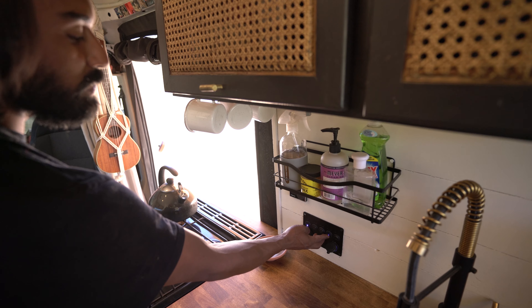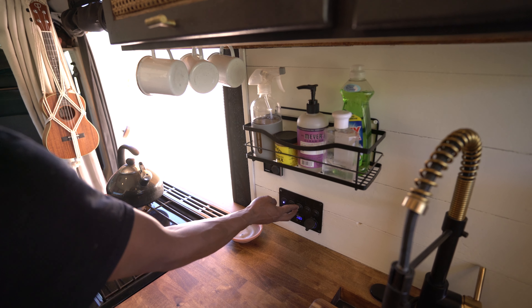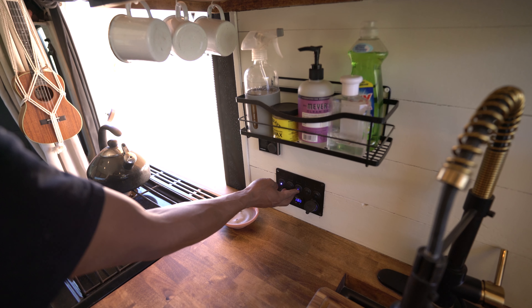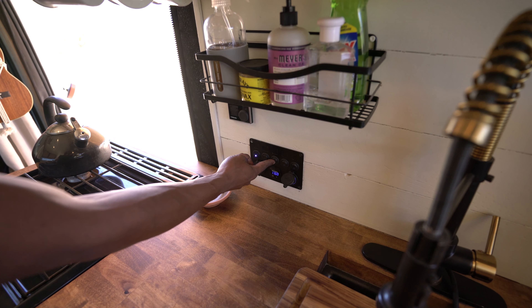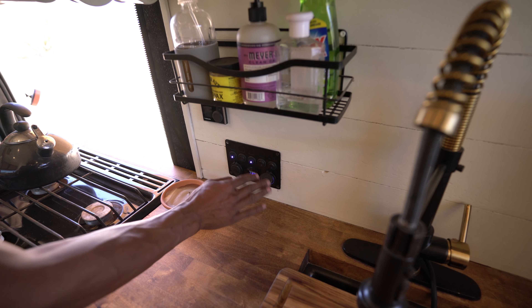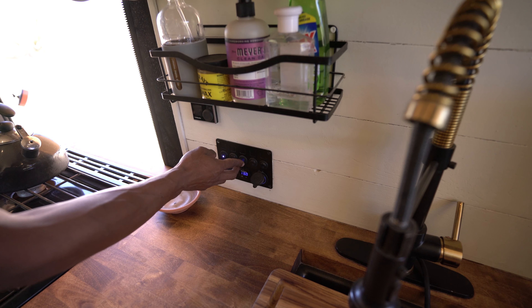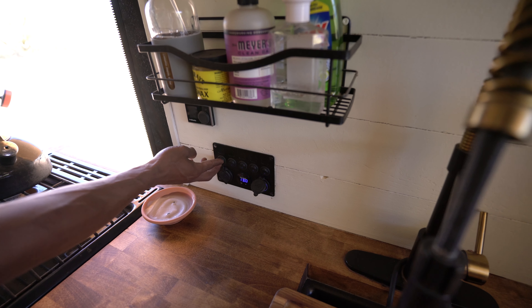We also have our water pump on this same panel. This one is connected to the gray tank — it's also a ball valve system. So when you are at the dump station, you hook your hose up, press the button, and the gray tank will release itself automatically. You don't have to get down there and get dirty. The first switch handles the lights and the second switch controls our Webasto heating module.